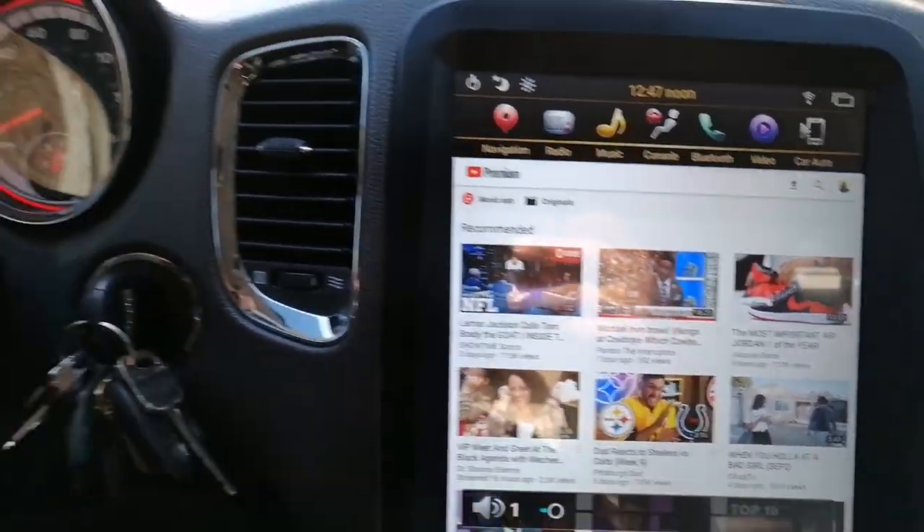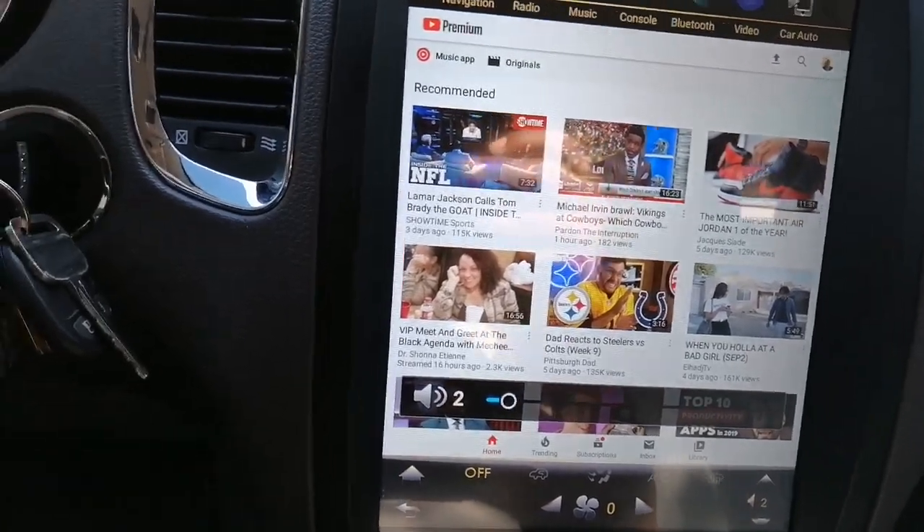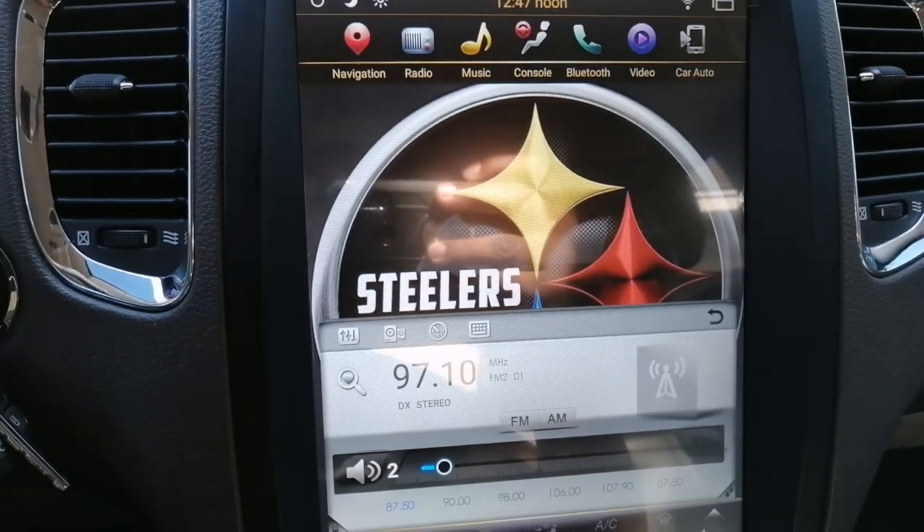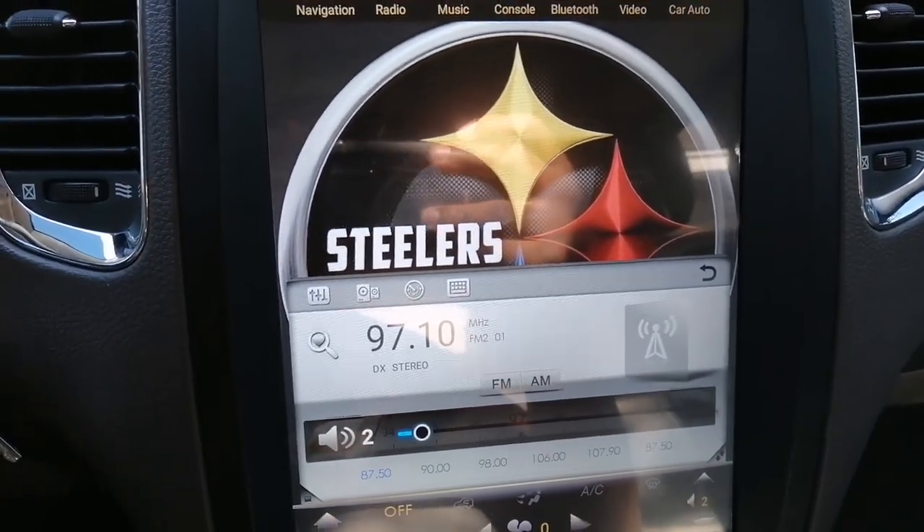The steering wheel controls work fine — volume up and down, changing stations. Radio works great on here as well. I'm on 97.1.